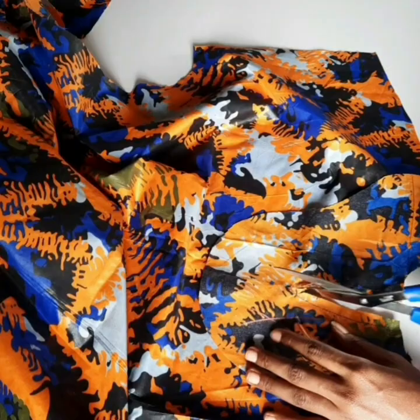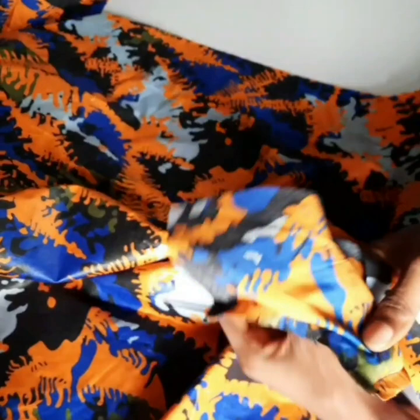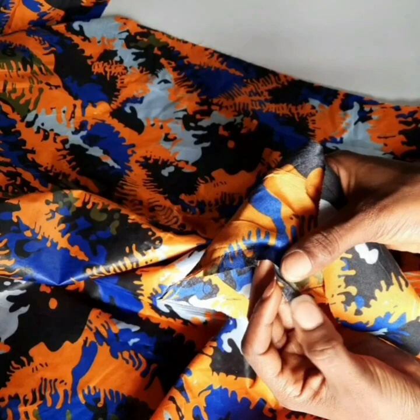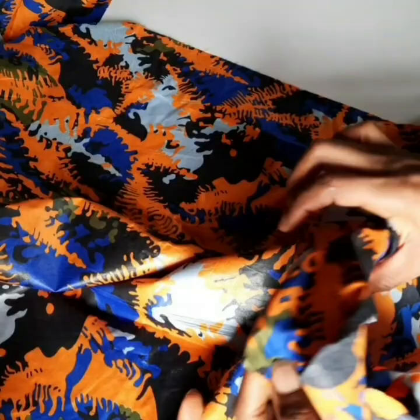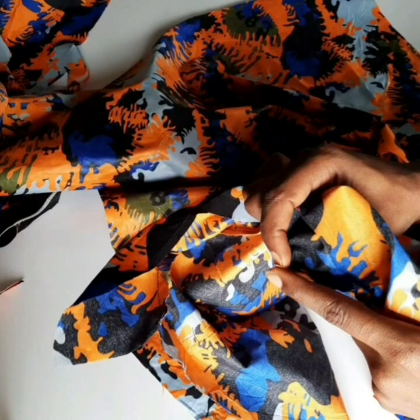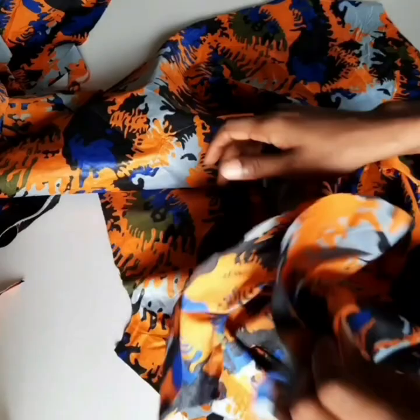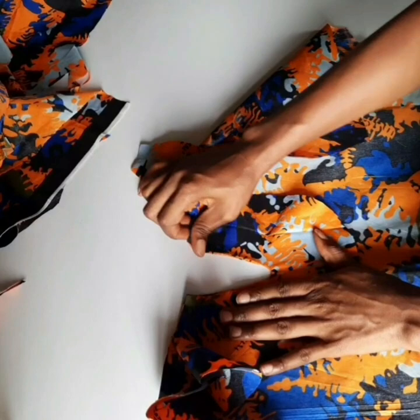I'm going to show you how to turn this so you don't have any bulk on the neck area. I folded inward the sewing allowance on one part, placed the other side, then poked it out the other way with my fingers inside. I'll repeat the same thing on the other side. After turning it, you can see it's already laying flat because of the notches — and I haven't even ironed it yet. Then I went ahead to use my iron to press it.